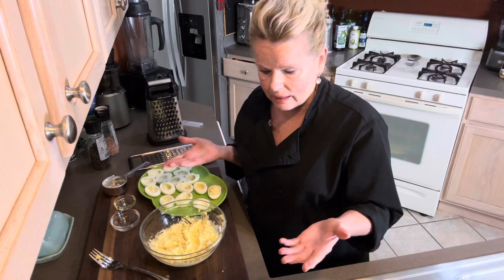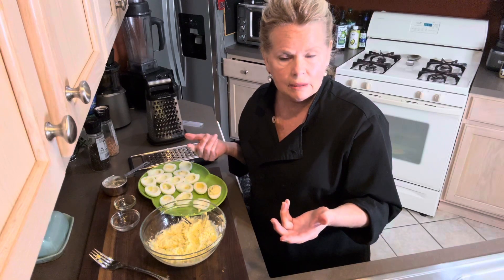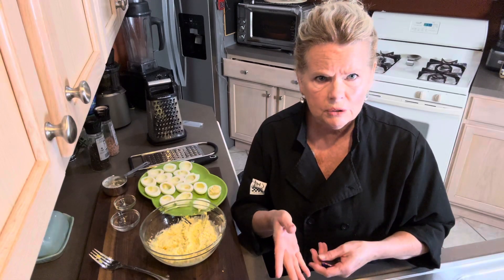So that is deviled eggs and that is egg salad — two things, and it doesn't get any easier than that. You can also sprinkle with a little bit of paprika if you like. I hope my nieces and nephews watch this — that's how your Aunt Dooney makes deviled eggs and egg salad. Another tip: if you're entertaining and having people over for dinner, you can put your chef jacket over your nice clothes, cook in it, and once you're done just take the jacket off and you're all set. That's why I wear the jacket.